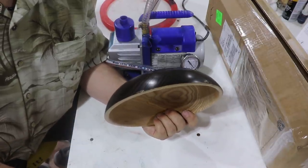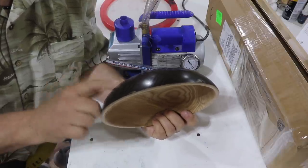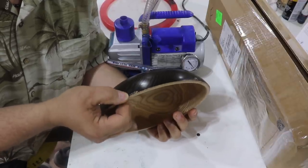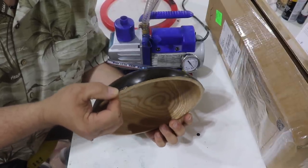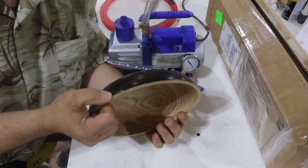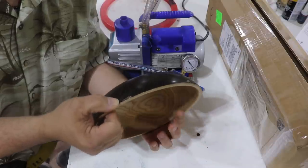I said in that video that I would show how I fix it in another video, and I'll leave a link to that video in the description if you want to check it out. The solution to this for me — and it'll make it easier doing the bottoms off bowls like this going forward rather than gluing them to a faceplate — is a vacuum chuck.